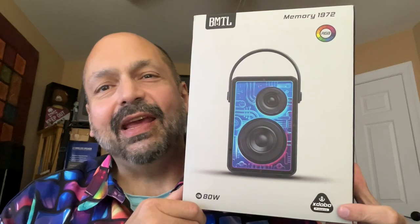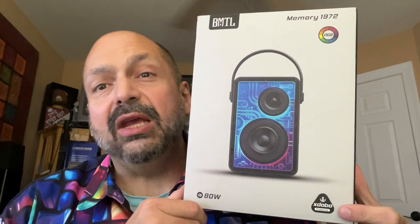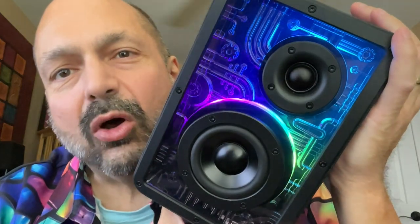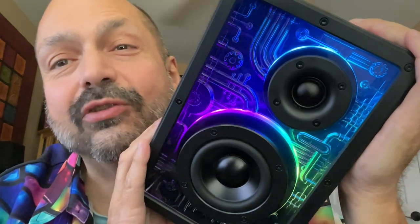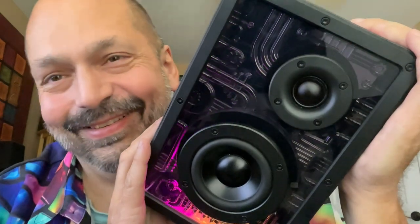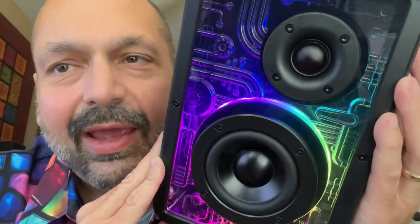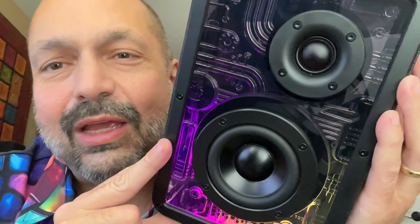I have to hand it to this company — XDobo does not make boring speakers. This is the XDobo Memory 1972. Normally I'm not an RGB guy, but the first thing you notice is of course the RGB lighting system. It's got these patterns — it's a cyberpunk motif, and I have no problem with that whatsoever. I love that genre.